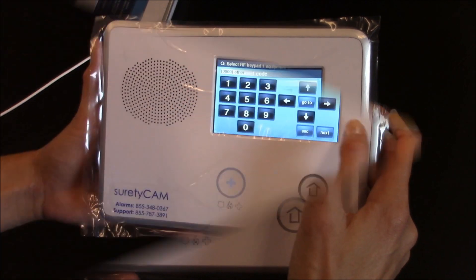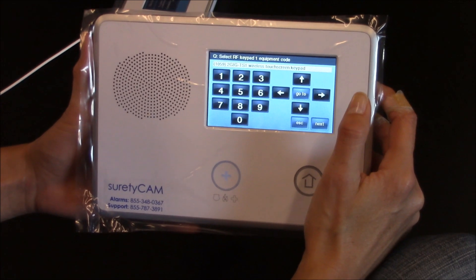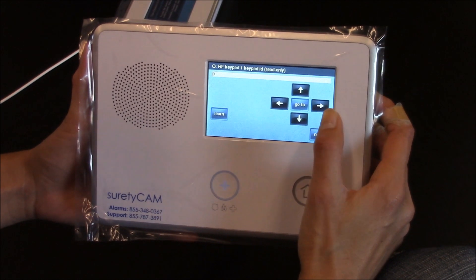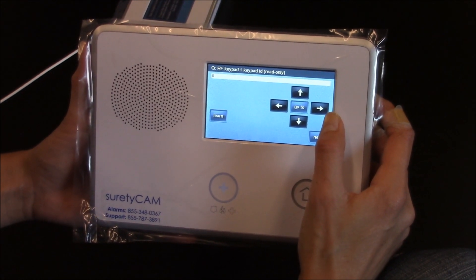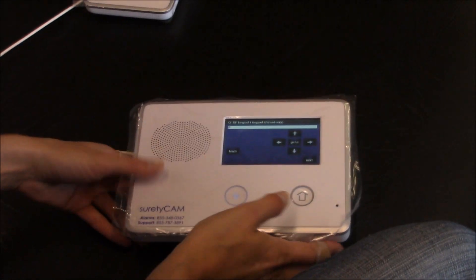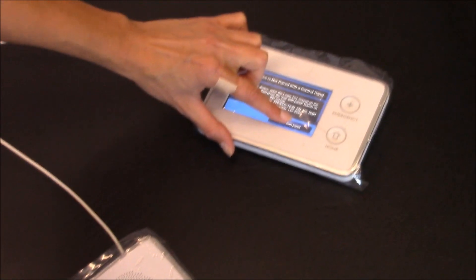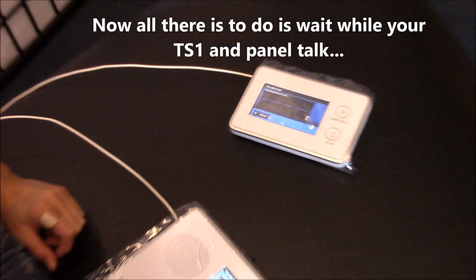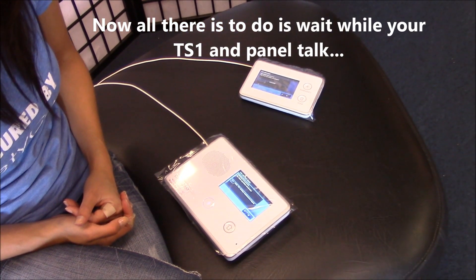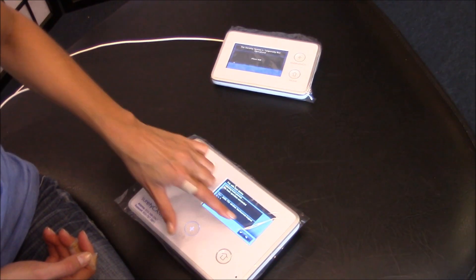Hit down. We need to figure out which keypad to learn it into. TS-1 is what we want. Once you get the keypad that you want, hit the down button. Now we need to learn them in. I'm going to hit learn on the Go control panel as I hit pair with panel on the TS-1. And it is successful.